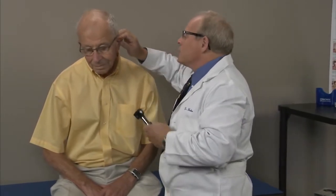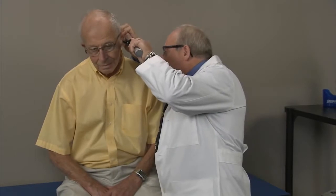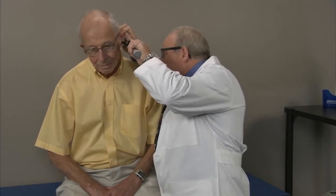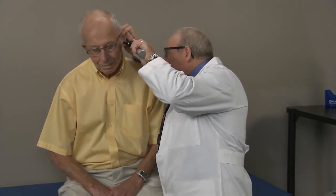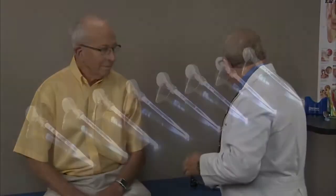Extending the ear canal doesn't work as well with adults because the canal is a little stiffer than with children, but it still helps straighten it. Looking in, I can see part of his eardrum but also a little bit of wax. I need to get that wax out of the way so I can do a good examination, so the first thing I'm going to do is select the proper ear curette.